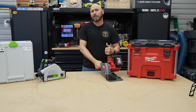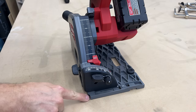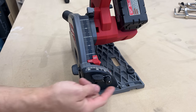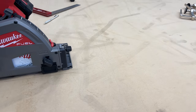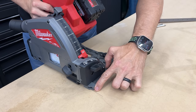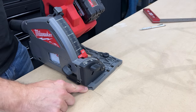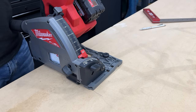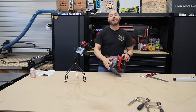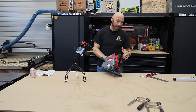Two interesting things about the track saw: first, this little notch has a purpose. The inside notch closest to the battery side shows where the inside of the blade is going to be at 90 degrees; the outside edge shows where the inside of the blade will be at 45 degrees. So you can certainly use this as a circular saw if you chose. Second, the blade has a brake — when you let off the trigger it stops almost immediately. Check it out — it stops super fast.